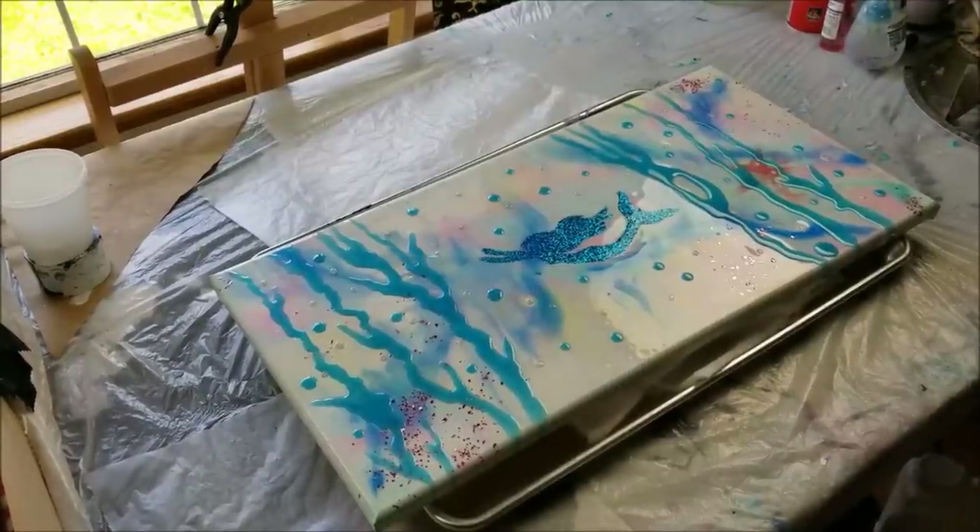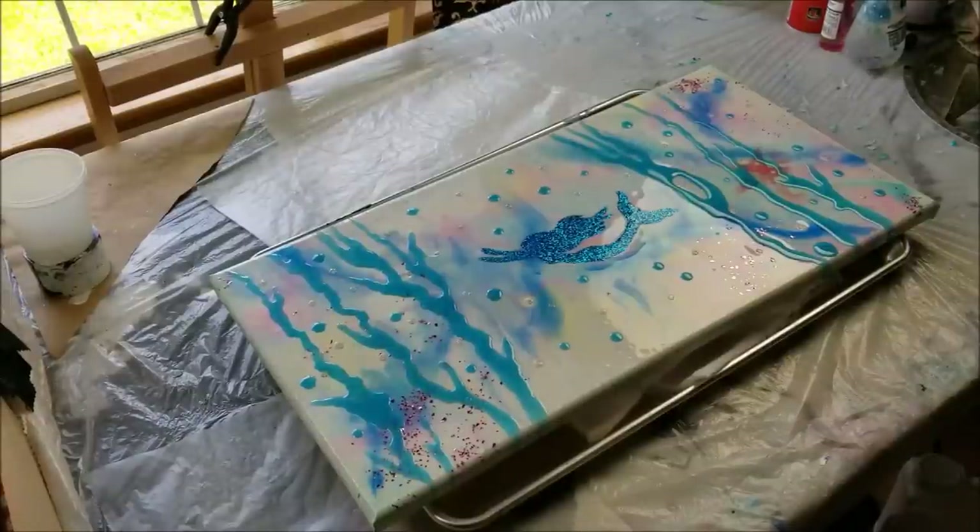I can see a slight green tint but it's mainly blue. Also with Primary Elements, their gold — and I've mentioned this before in a couple other videos — their gold is really yellow gold. So if you like that, it's a perfect yellow gold to go get.